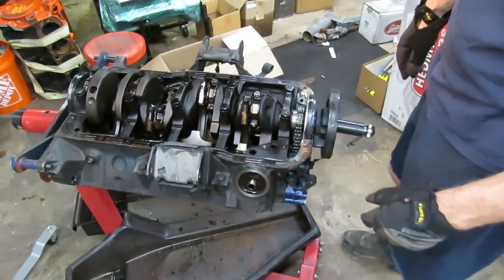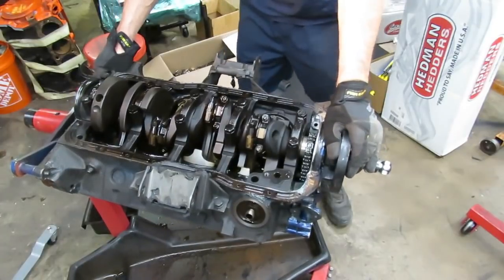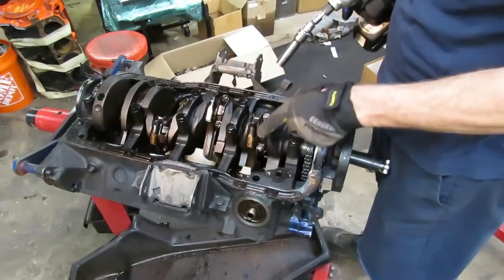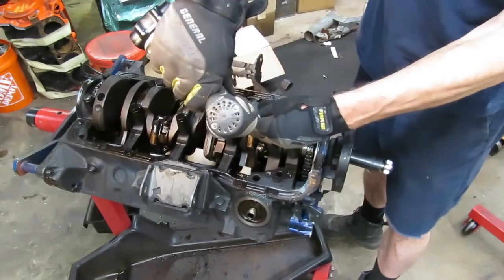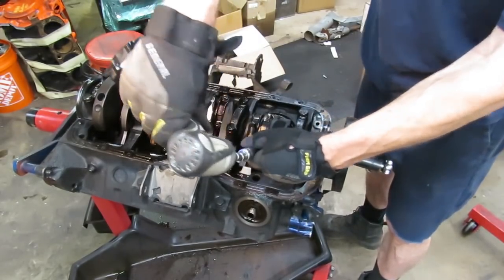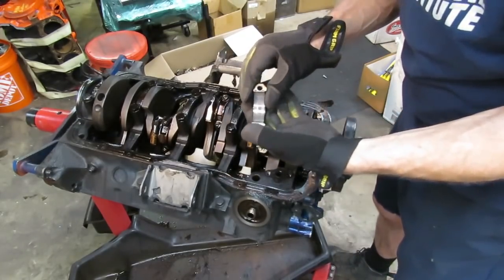Now that we get to this point we can just take our piston and rod assemblies out and start inspecting these bearings and see what we got. The torque on the rod nuts for the Ford is only about 24 foot-pounds, so it doesn't take a whole lot to loosen these up. I'll just pull that cap off and see what's going on here.